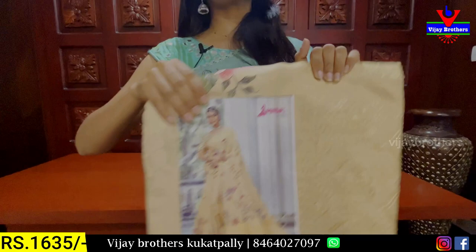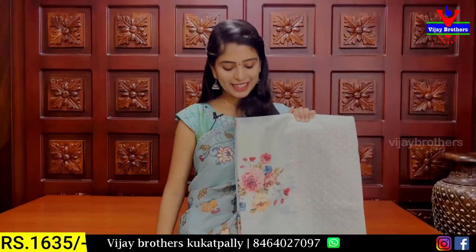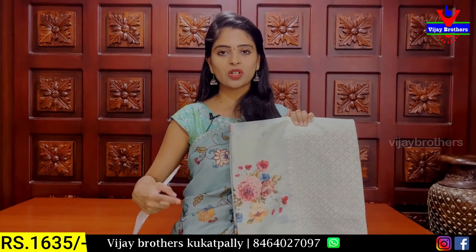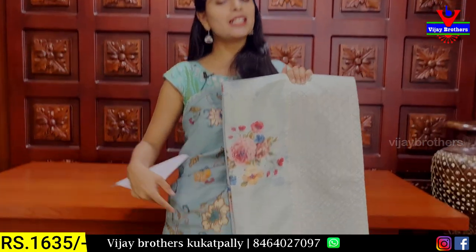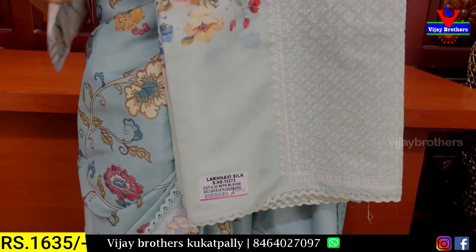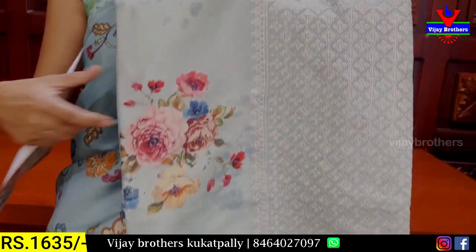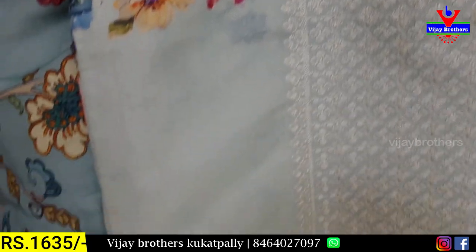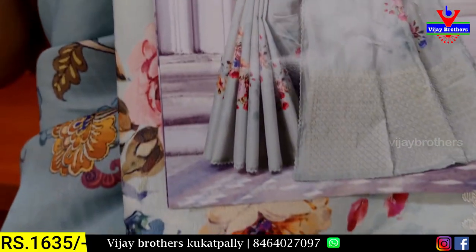It is 35 rupees. The next color is Sea Green and Mint Green. There is a difference between the two colors — one is light and one is dark. Same pattern, floral printed. We can cut thread work in many different ways. Beautiful — you will have it completely cut. 35 rupees.